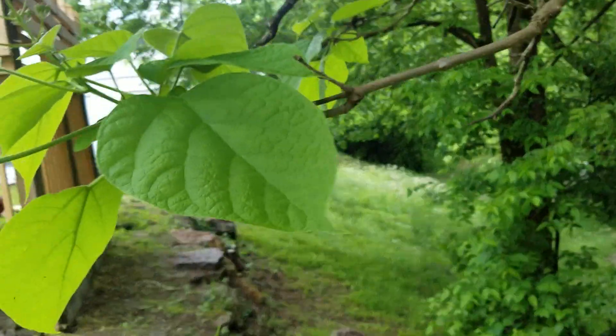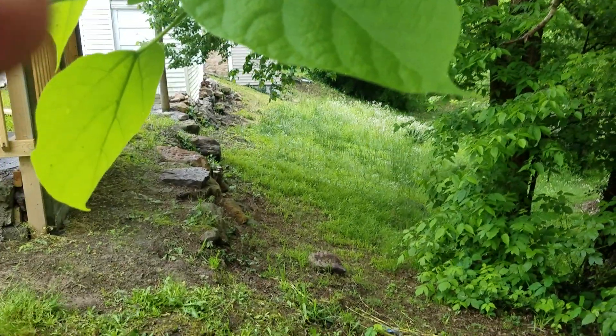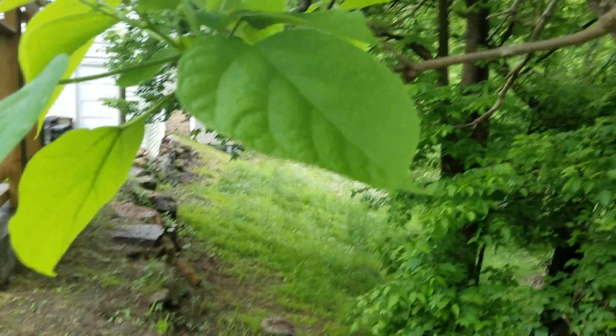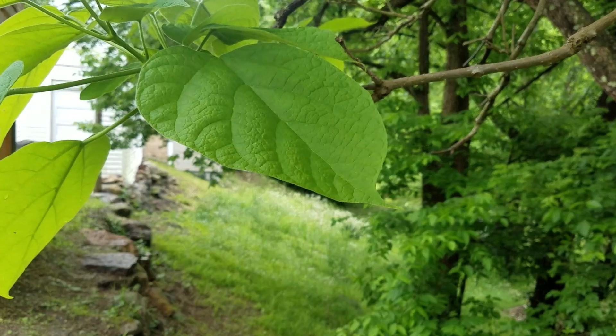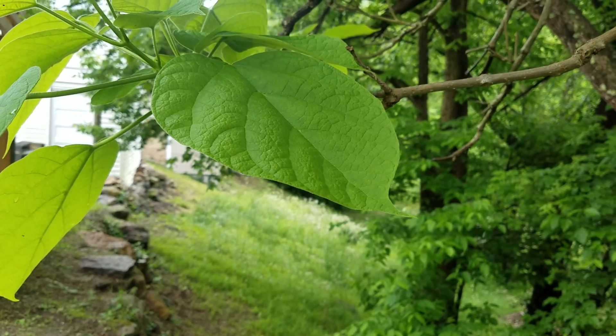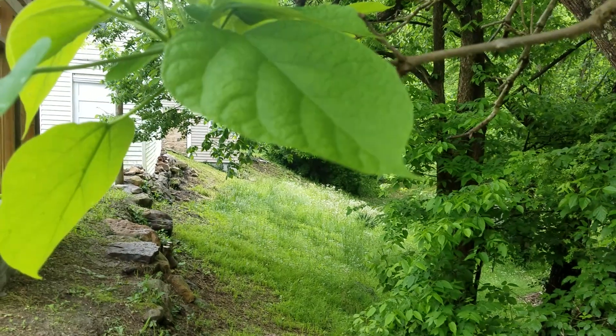So anyway, that's the catalpa tree. Hope you enjoyed the video. If you like my videos please subscribe and I will keep putting them on here for you. Thanks a lot and you folks have a nice day.